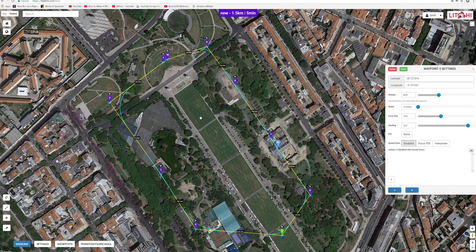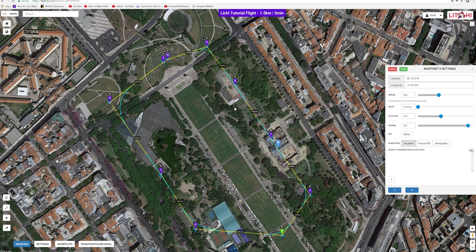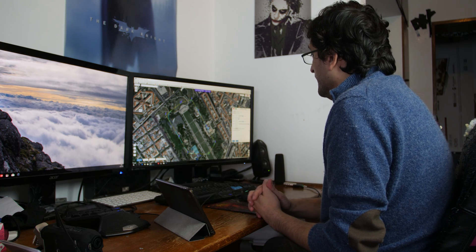So now we're going to save this mission. We're going to call it 'Litchi Tutorial Flight.' Boom, we're going to save it. There it is — Litchi Tutorial Flight. It's going to take approximately five minutes to complete and we'll cover the distance of 1.5 kilometers. Again, I'm in Europe so I have no idea how much that is in miles. I'll see you in the park — we're going to fly this mission and hopefully have some fun.